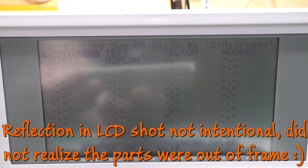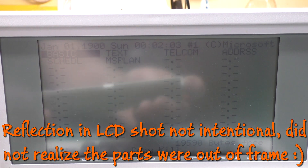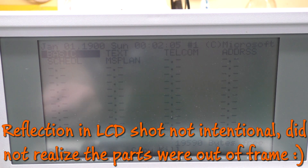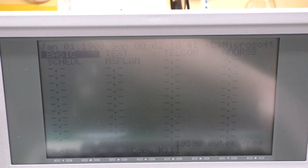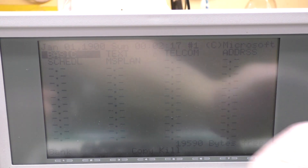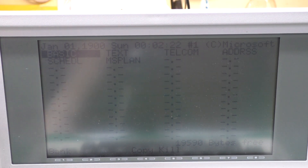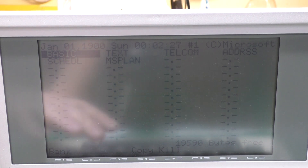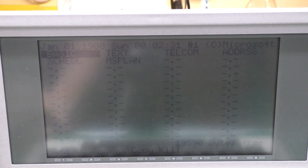The trick to getting these connectors disconnected is to push in on the center while you're doing this. It's a ridiculous system but it does kind of work. I notice if we adjust the contrast just right on this LCD, it's got a missing stripe here — that could be in the LCD glass itself, or it could also be a zebra stripe issue. I don't have zebra strips for these so it's something we can't do anything about right now.